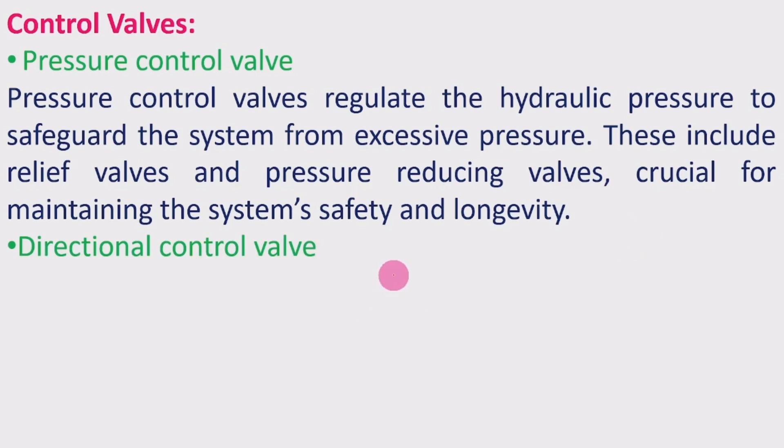The direction control valve provides the direction to the fluid in the system, controlling which direction the fluid flows. The flow control valve maintains the rate of flow of the fluid in the system. The rate of flow determines the actuator speed, while the pressure control valve decides the power output — how much power is required based on the maintained pressure. Together, these control valves regulate the entire hydraulic system.